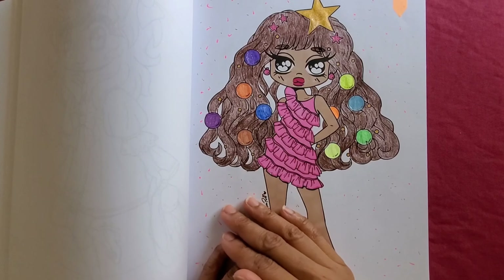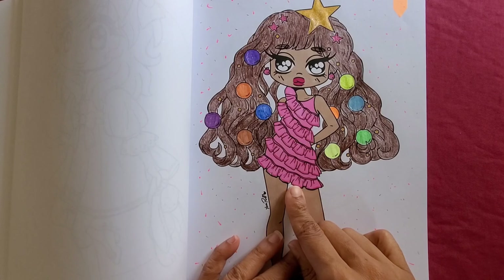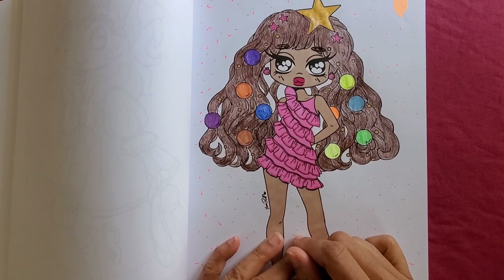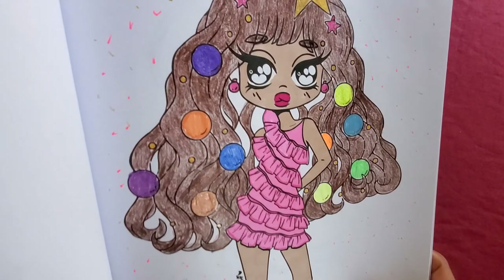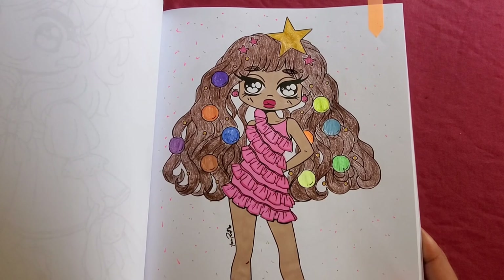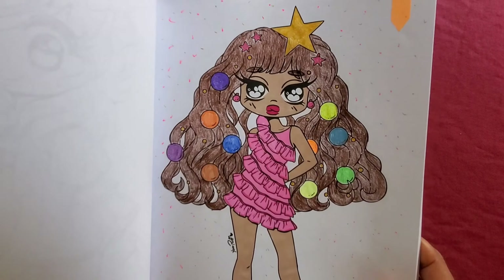I didn't know what color to use here so I just did pink for her dress. I like these ruffle dresses — that's why I always wanted one like this. I used different gel pens for her too. I wish I could have done more with the background; I didn't know what to do so I just put dots in the background. I should have done more with it.